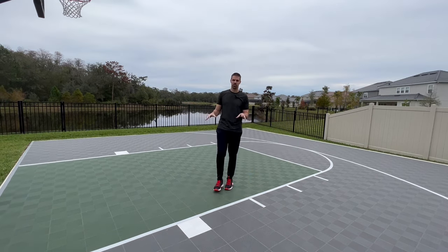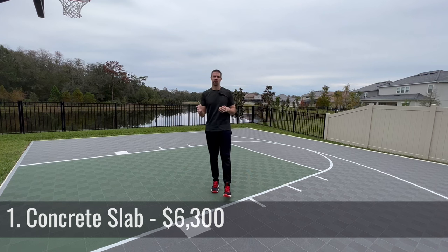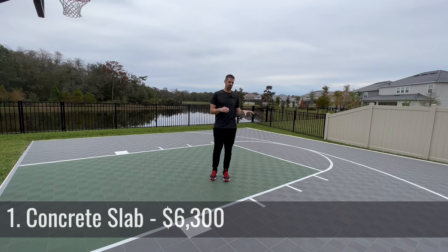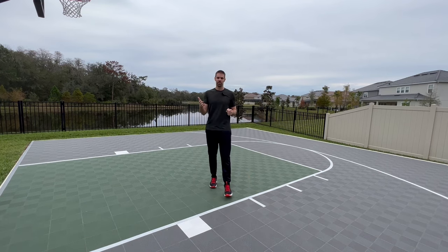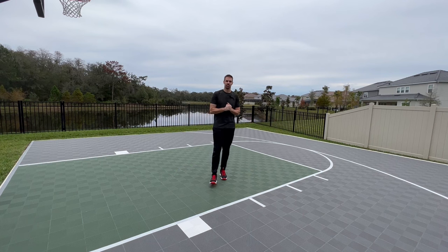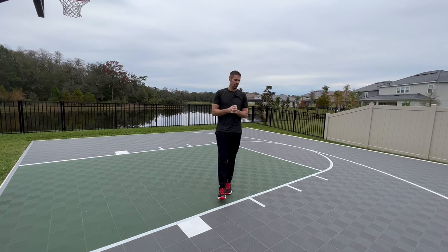So for us, the first thing we started with was our base. We did a four-inch thick concrete as our base for our court. In talking to concrete contractors, we decided that was a good size to keep this court durable, maintainable, and for it to really last a long time. I would recommend talking to a concrete contractor to see what's best for you, but for us we went with a four-inch thick concrete, and that should be pretty durable.